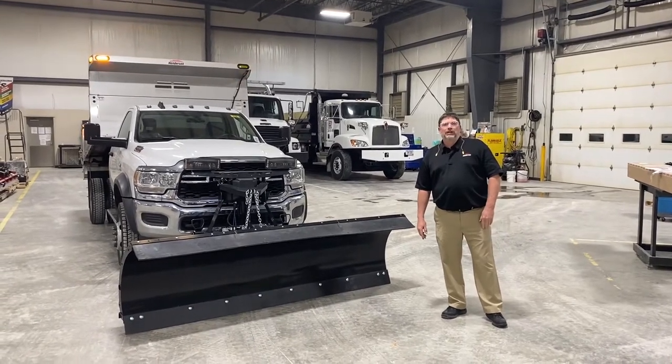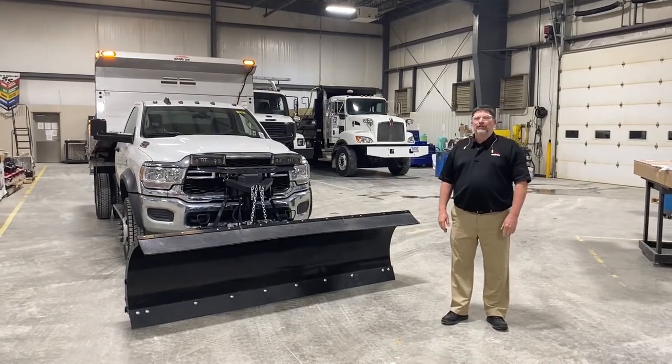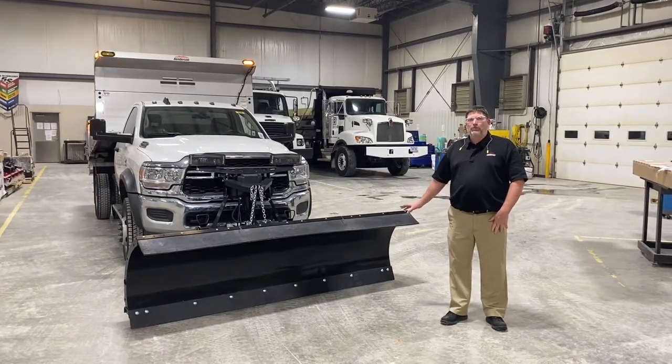Hello, I'm Tim Bremer with Henderson Products. I want to thank you for giving me a minute this morning to talk to you about the Henderson Class 5 equipment package.